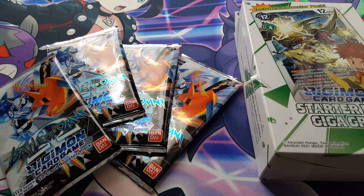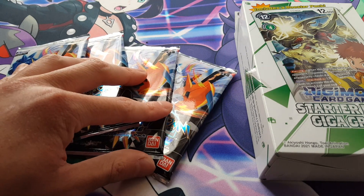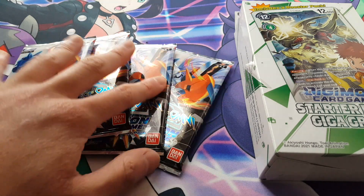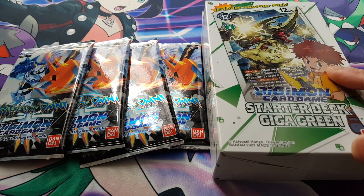Hey everyone, welcome back to another video. Today we're going to be doing something really different — an unboxing for Digimon. This is something I rarely do because it's just not as easy to find these particular products, but today I managed to get one of the starter decks.